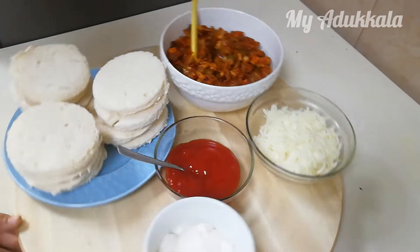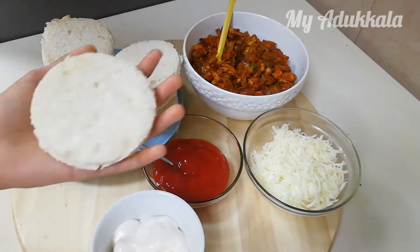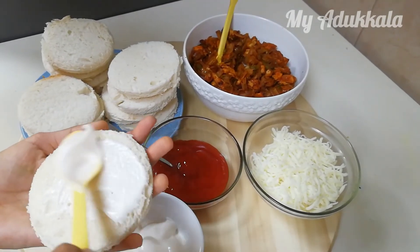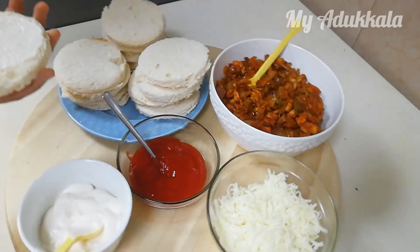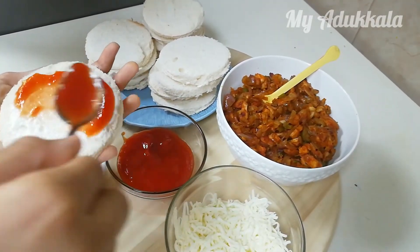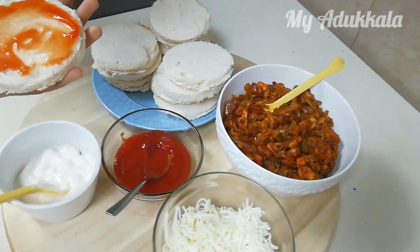Cut the bread slices into circle shape. Spread mayonnaise. Now spread tomato ketchup. Add chicken fillings.